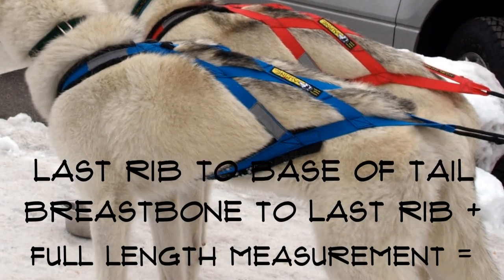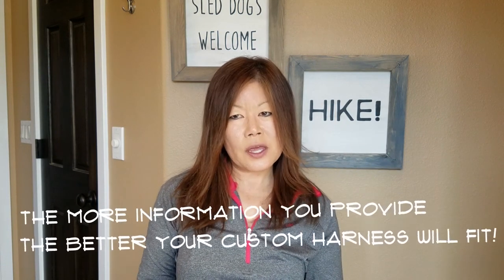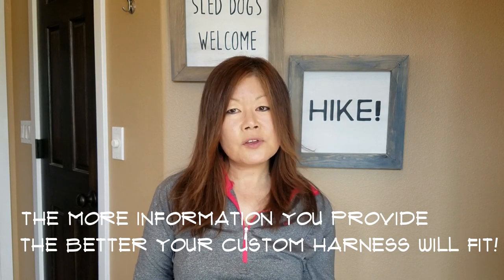When you provide us with the measurements, it is greatly helpful if you also provide us with your dog's age, breed and weight. That way, we can have an idea of what your dog's structure and size is like and we will contact you if we have any questions. Also, if your dog is gaining or losing weight, let us know so we can size accordingly. If your dog is a puppy, let us know if you want us to size the harness for future growth or if you want us to use the current measurements as is. An interesting fact is that length is a relative number, as length is also taken up by the size of the dog's girth — meaning a wider girth will take up overall length. So a long and thin dog's length may actually be the same as a shorter-backed dog that is rounder.